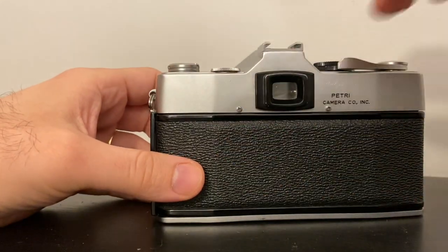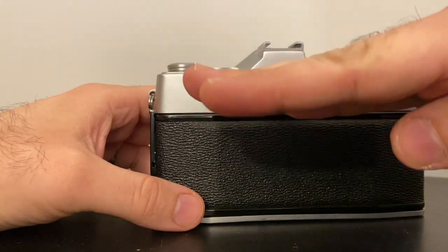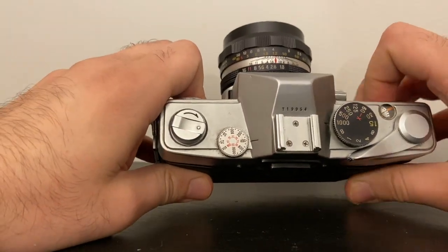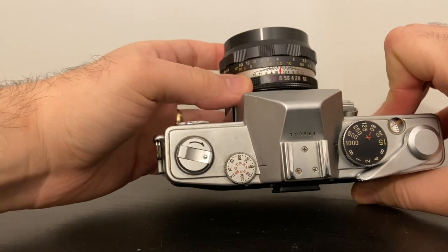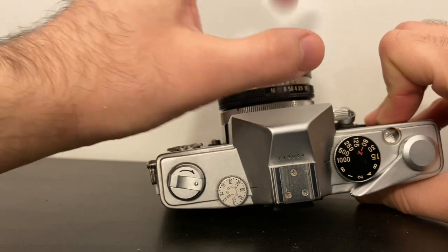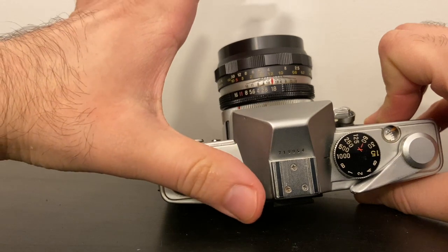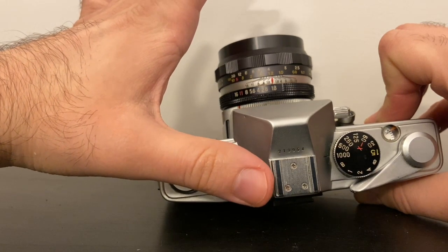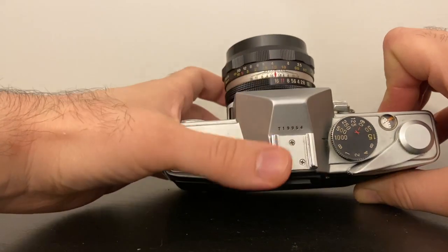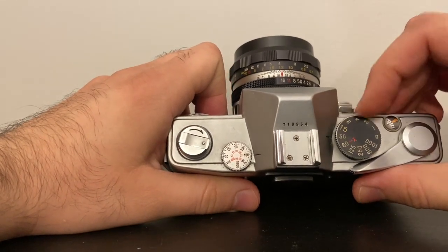Once the battery is in, there's a little needle inside the camera that will go up and down, telling you whether you're overexposed or underexposed — you want it in the middle. This is a manual camera, so first we set our aperture. The aperture ring is here: f/16 is a very small aperture for bright sunlight with everything in focus, while f/1 is a big aperture — blurry background, allowing a lot more light through. It depends on what you want for your depth of field.